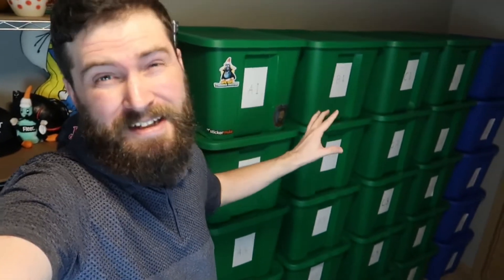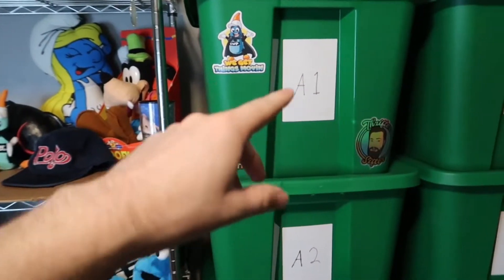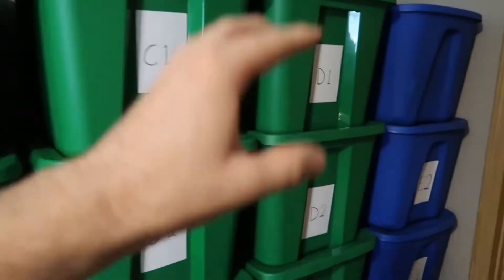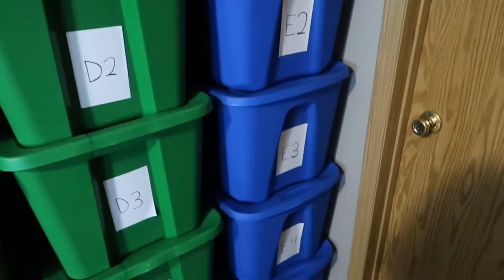I currently have over 700 items listed and I'm going to show you how I keep track of everything. A lot of people always want to know what's with all these bins, so let's get into that first. On all these bins I have a different row for each one — row A with A1, A2, A3, A4, A5, then row B, C, D, and E. These numbers are SKU numbers, and in the item specifics on the eBay listing, at the very bottom, there's a place to put your SKU number.